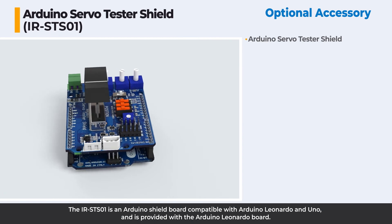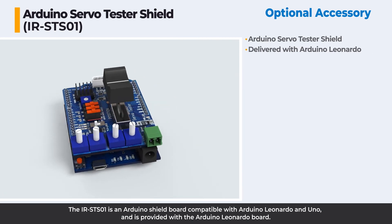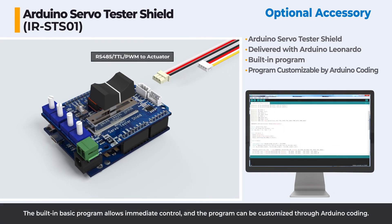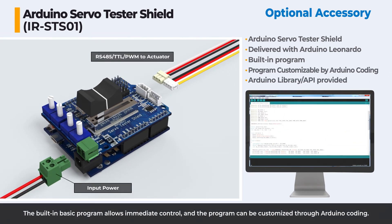The IRST01 is an Arduino shield board compatible with UART, Arduino Leonardo, and ALT, and is provided with the Arduino Leonardo board. The built-in basic program allows immediate control, and the program can be customized through Arduino coding.